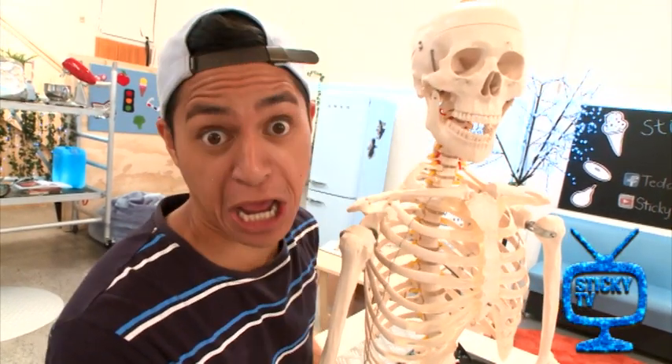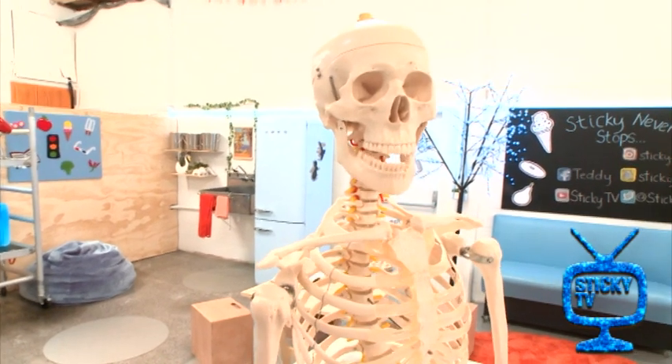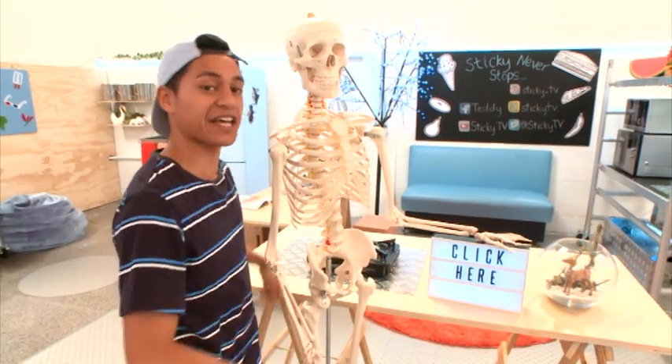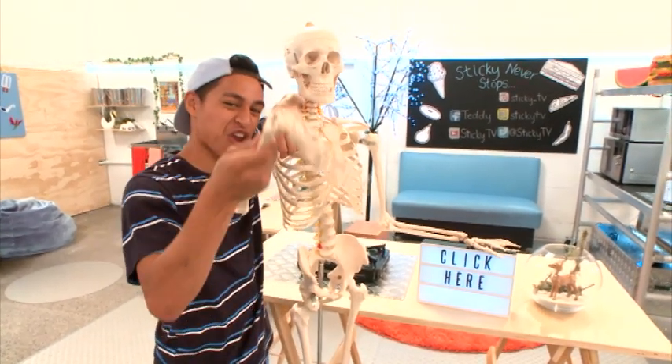Now Skelly, tell them what to do next. What you need to do is click on this fancy little button right down here — that one. Click it.